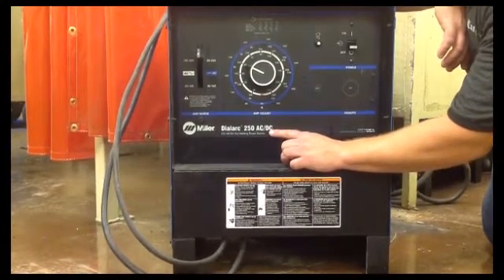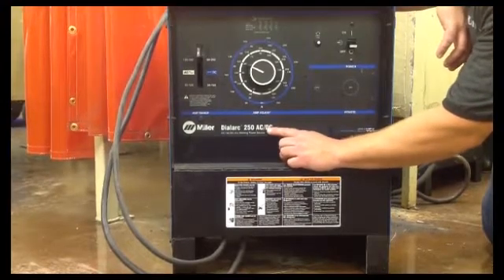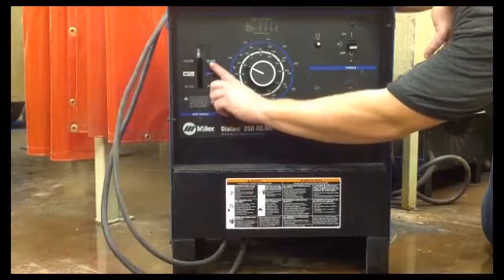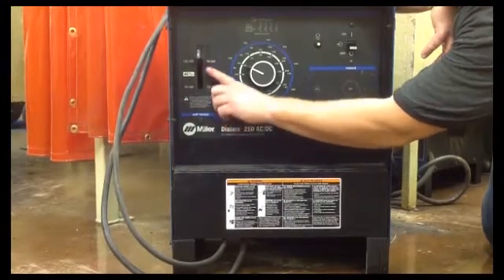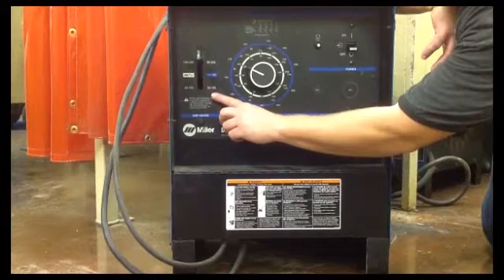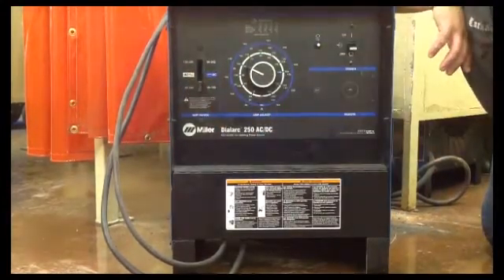We're going to talk about getting your settings correct. For what you're going to do in this class, you're going to be using DC, which is going to be the blue mark here. You're going to run off of these two numbers: 90 to 265, or 35 to 155, depending on where you have the lever moved to.